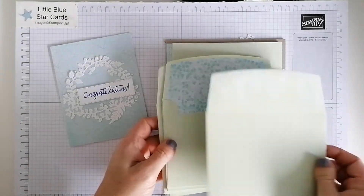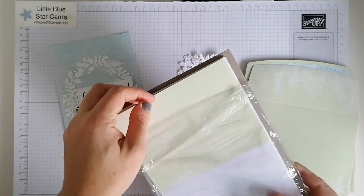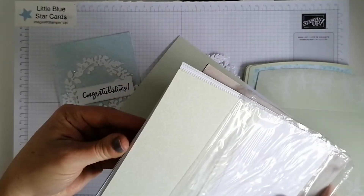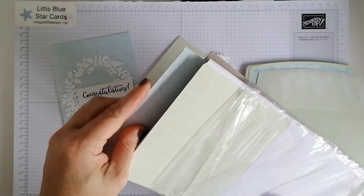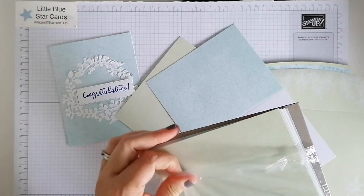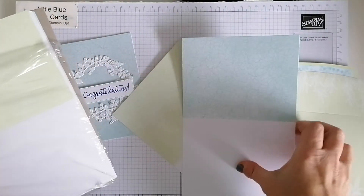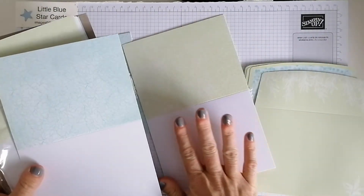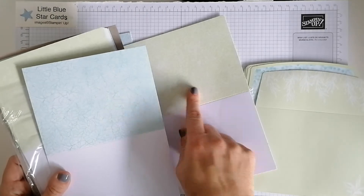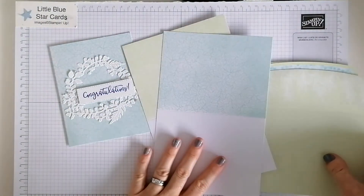I'm also using a freebie which is on at the moment — envelopes and little cards from Sale-a-Bration. For those of you that don't know about Sale-a-Bration, it is a freebie time where Stamping Up give you free goodies for amounts spent. In the UK, for every £45 spent you get a freebie — these cards and envelopes. You get 40 in the pack, so 20 cards and 20 envelopes. This is Pool Party and we've got Soft Sea Foam — they are a gorgeous freebie.